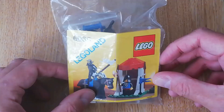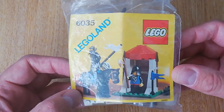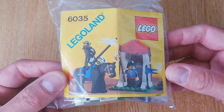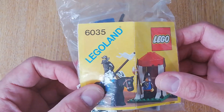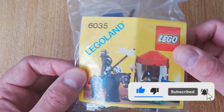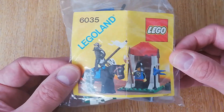Welcome back guys, I've got another little set for you today — 6035, the Castle Guard. It's a Black Falcon set from 1987, known in the UK as Sentry and Mounted Guard. You get two nice little minifigures, a mini build, and a horse. Let's quickly build it up and show it to you.